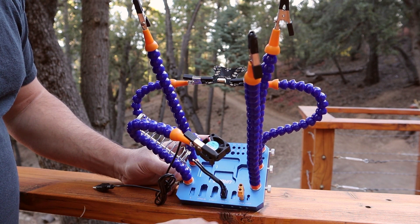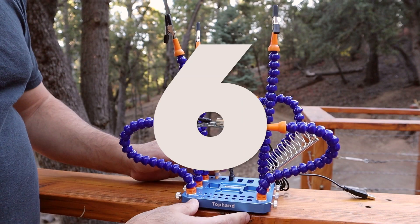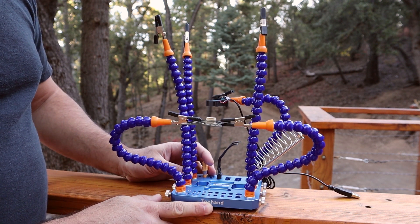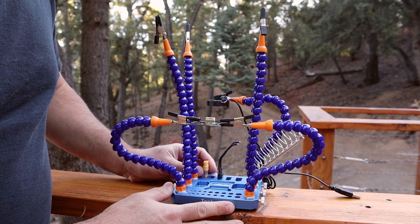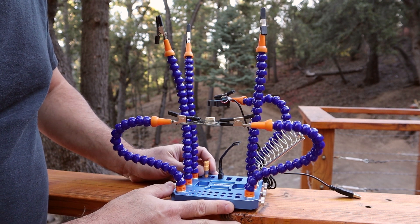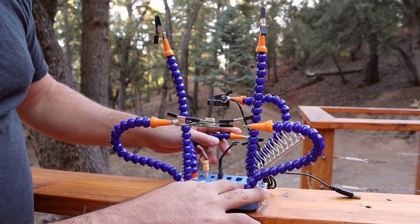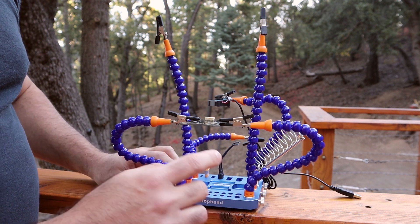As you can see, it has three different arms, unlike a lot of the most popular helping hands which only have four. While four is good and probably enough for most situations, it's great having extra ones. For example, I do a lot of conformal coating, so having an extra arm to hold a part while it dries while I work on other parts is really, really convenient.